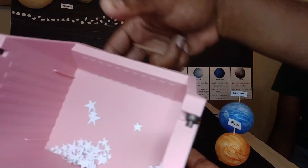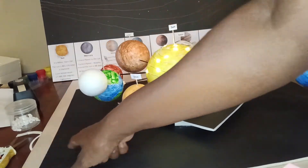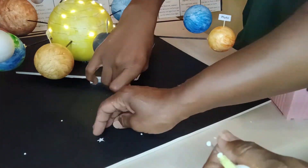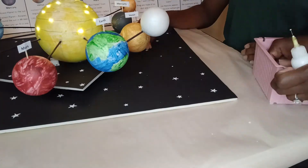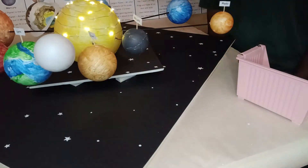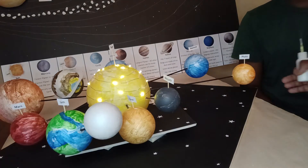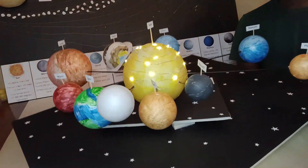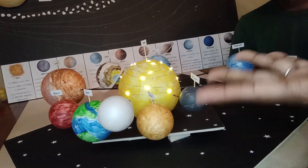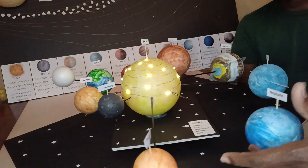We did a whole bunch of stars and we are going to take all the stars and stick them all over the universe board. We didn't want to put too many stars so it would look jumbled, so it looks perfect with all the stars. It looks really great!